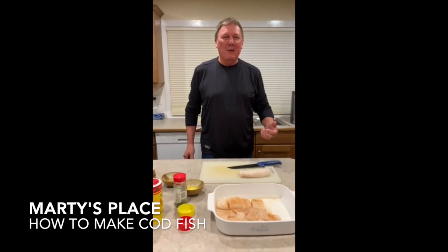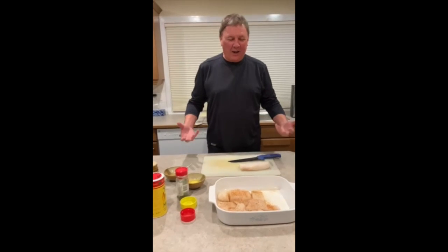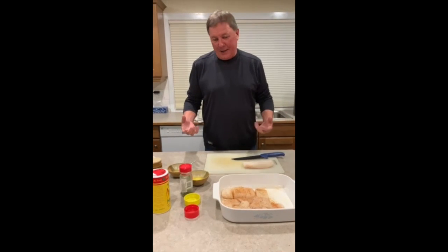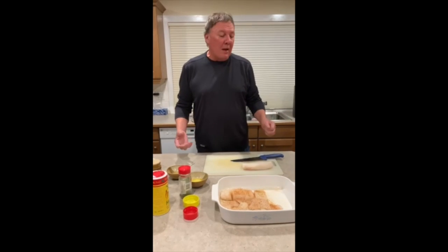Hi, welcome to another episode of Marty's Place. Today we're making codfish — it's wild Pacific cod — and as I said, on a cold winter day where you don't have to go out and barbecue, it's nice just to pop something into the oven. This fish actually has a really good taste to it.